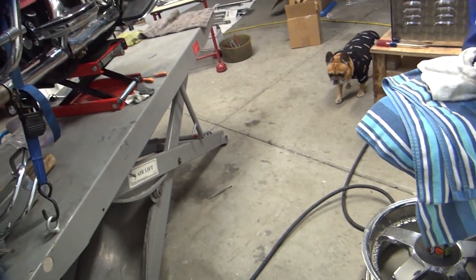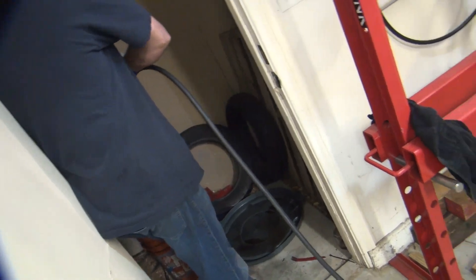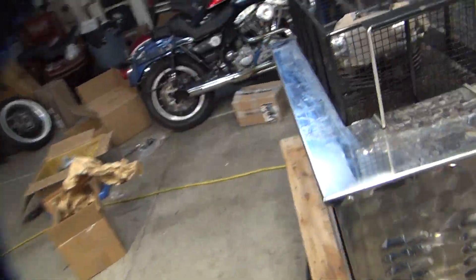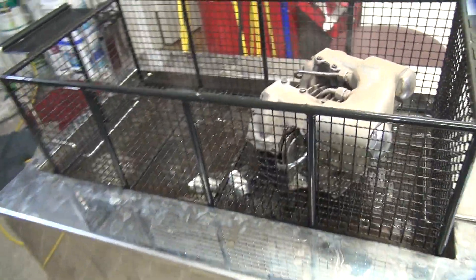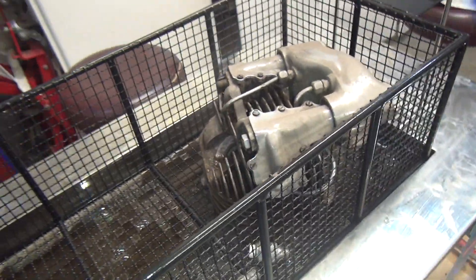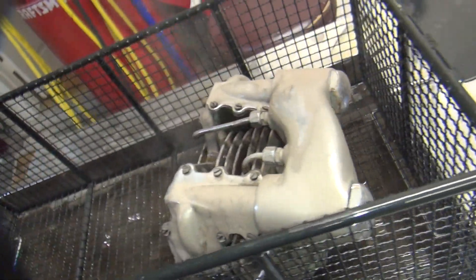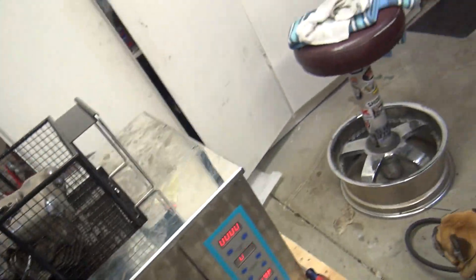They're almost already dry already, just like that fast. I'm going to blow them a little bit. I can't believe how much stuff's coming off.